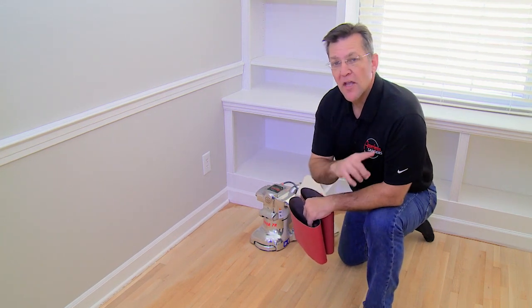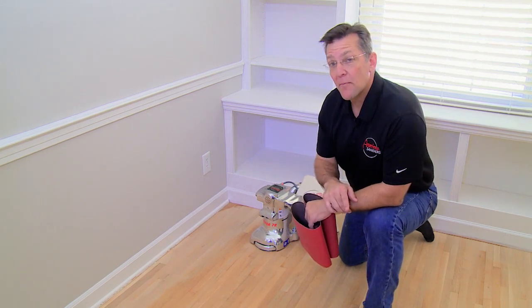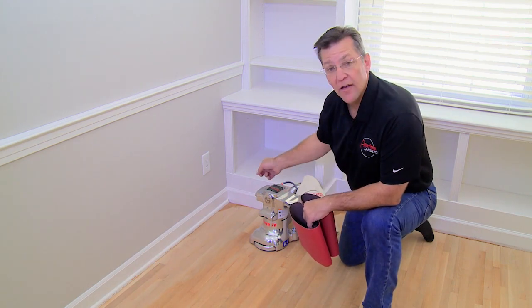As soon as we're done doing that, we're going to come back with another trick of the trade and show you guys how to handle these corners.